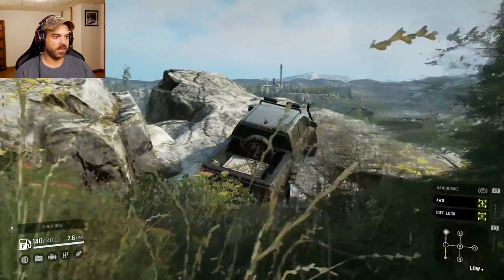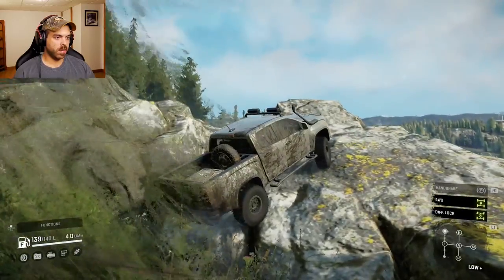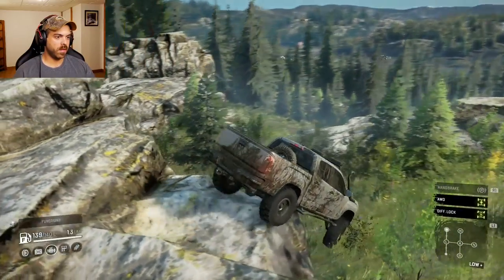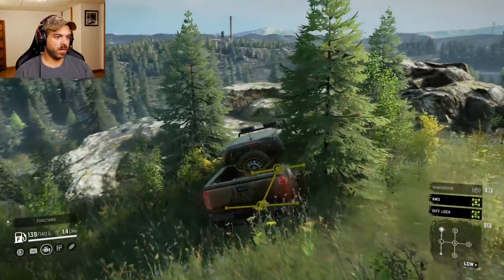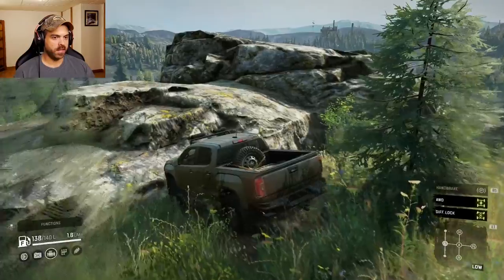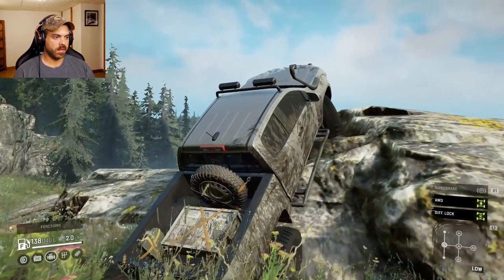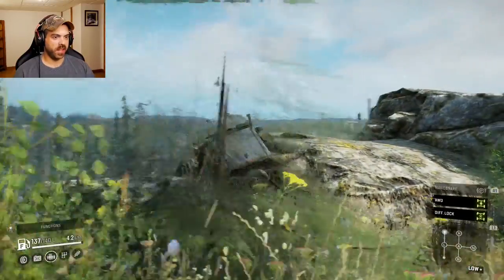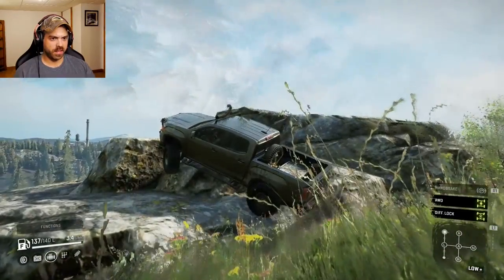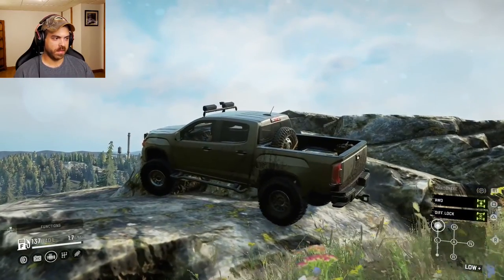Come on, get up on the rock. There we go. Let's see if we can get this front end up. All right, it doesn't really seem to like anything that I throw at it. These tires are not made for rocks, that's for sure. I guess we'll skip this too.